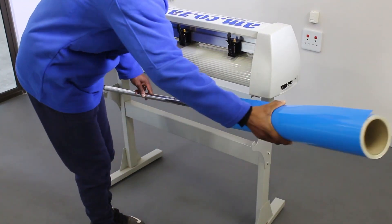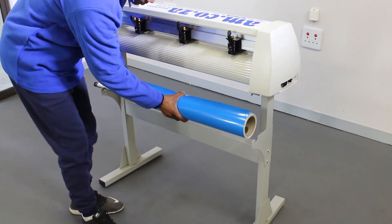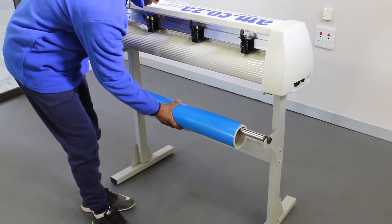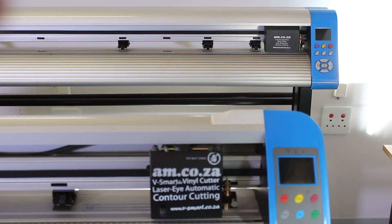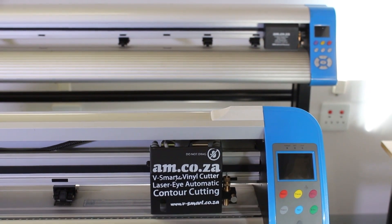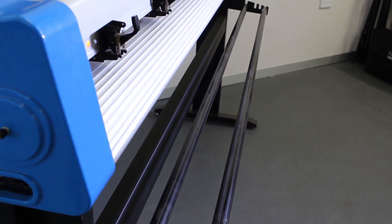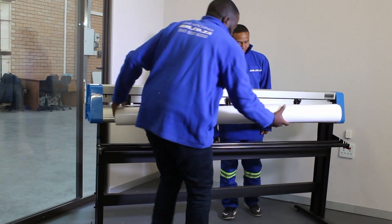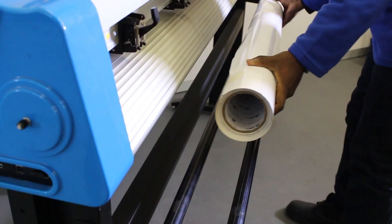For entry-level vinyl cutters like a V series vinyl cutter, a single roller is provided to hang the vinyl roll from the center. For professional vinyl cutters like RV Smart and V Auto vinyl cutters, two rollers are provided. We suggest you place the roll on top of both rollers to minimize friction and movement.